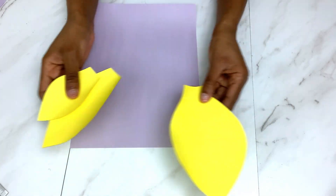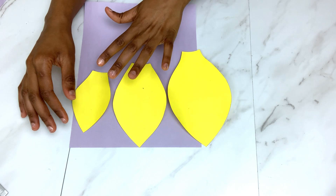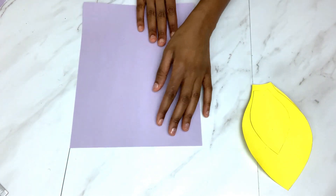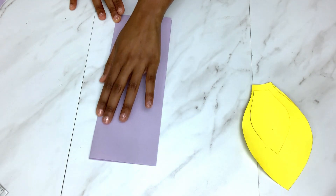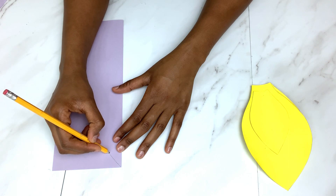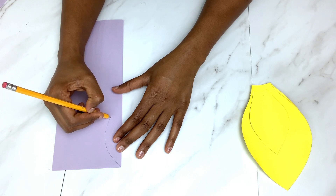The first step is to make the paper templates. All you need is paper — we're going to begin with just normal paper, fold it in two, and then use a pencil to draw a leaf shape. It's basically a leaf shape, and we cut it out using scissors.